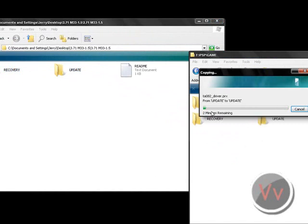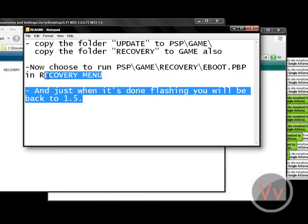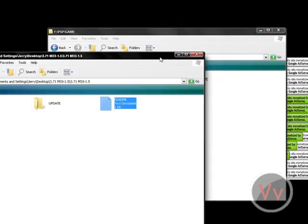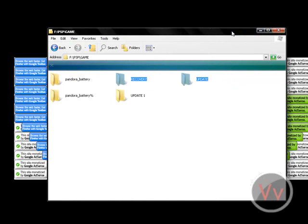Drag these files and pop them in the game folder - it'll take an okay amount of time to copy. Now you are good to rock. I think you need 1.5 firmware for this. Let's go ahead and try this on our Sony PSP. If it works, then we're officially on 1.5.